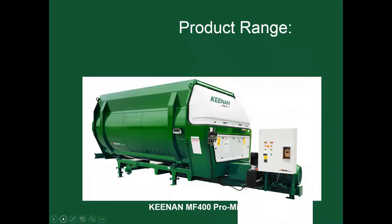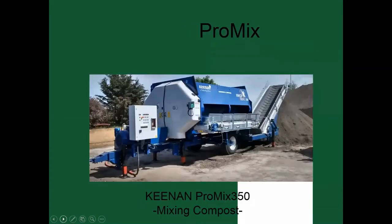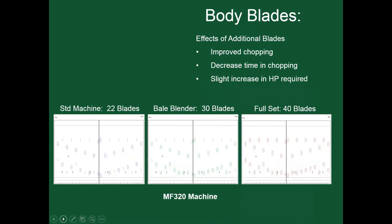Our product range also includes the MF 400 Pro Mix, a stationary mixer, and a ribbon mixer seen in feed mills. We also have Pro Mixes that mix compost. Keenan has different schematic configurations for the blades — you can take blades out or add blades for whatever chop length you require. You can add or remove as many knives as you want. The effects of additional blades: improved chopping, decreased chopping time, and a slightly increased horsepower requirement.